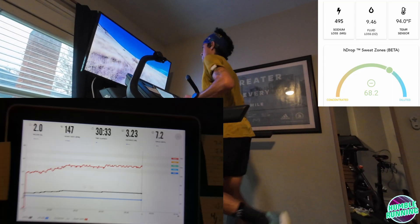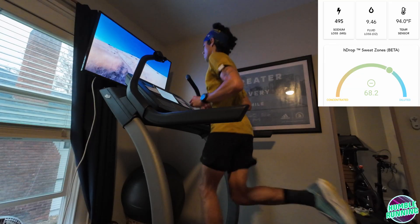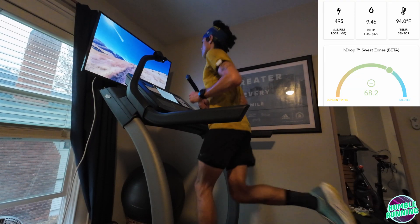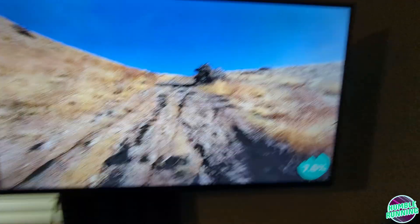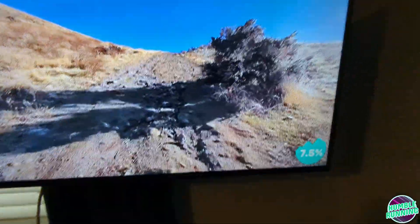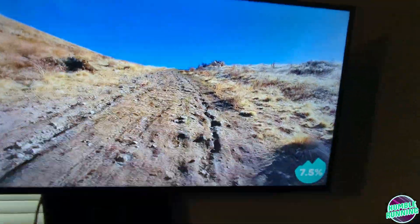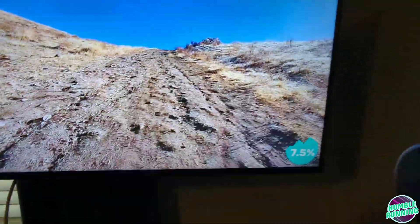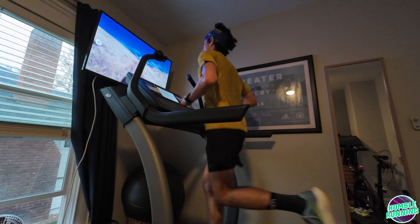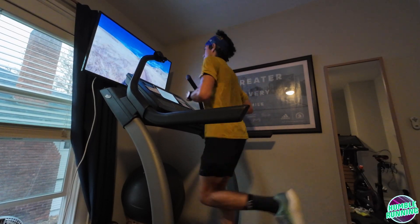At the 30-minute mark, I've got 9.5 ounces of fluid loss according to the app — that's close to 20 ounces per hour. One thing to notice when you're taking your fuel and hydration: make sure you don't spill anything. Don't spill half the gel on the floor, and don't squirt half the fluid down your chin, because when you weigh yourself at the end, that's going to get counted as fluids lost when it's really on the ground.